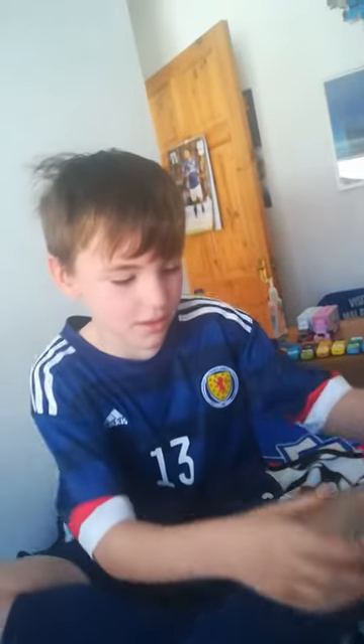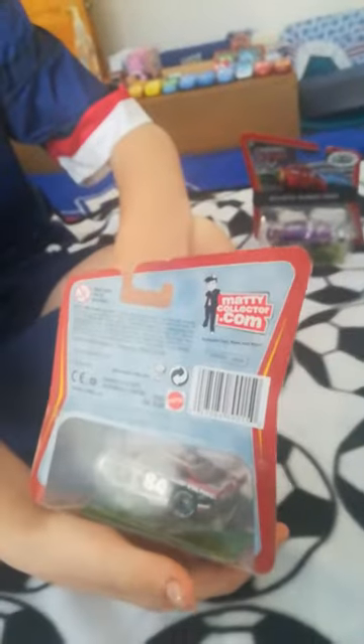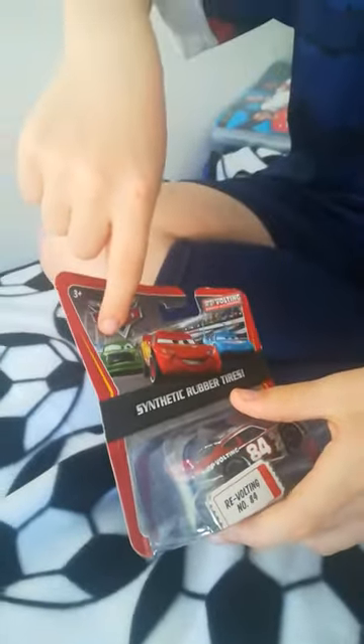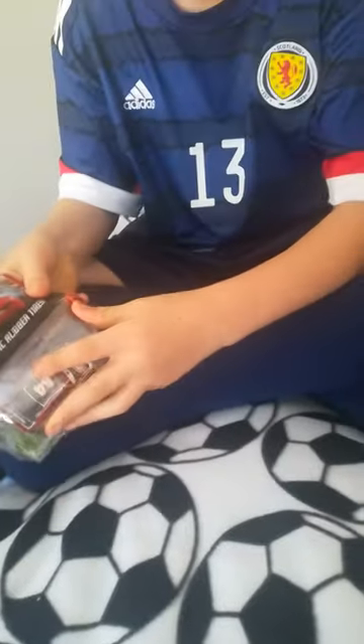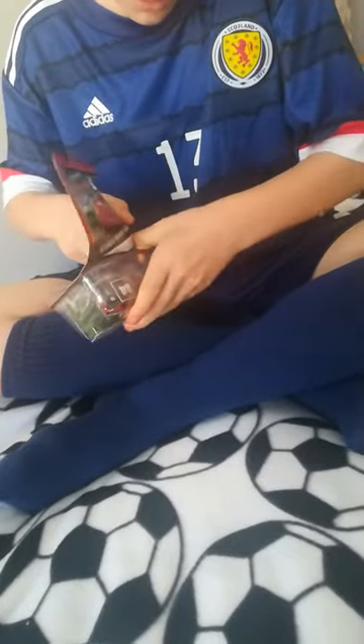Let's get into reviewing this one here — synthetic rubber tires, Mattel Collector. The real name is Davy Apex, as you can see on the front. World of Cars, synthetic rubber tires, featuring Chick Hicks, Lightning McQueen, and the King Strip Weathers. Let's open him up — here is the die-cast. It comes with a little booklet as well.